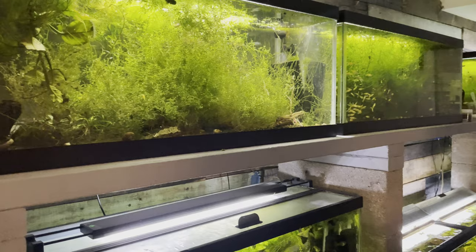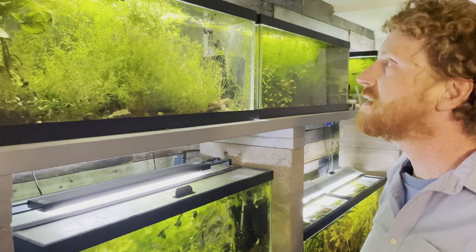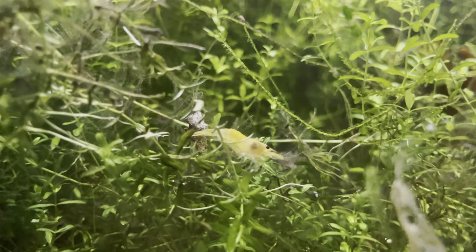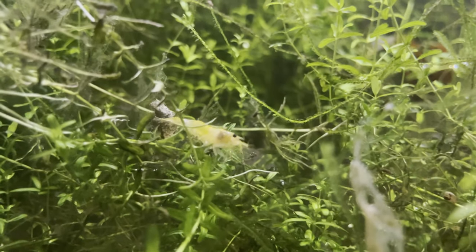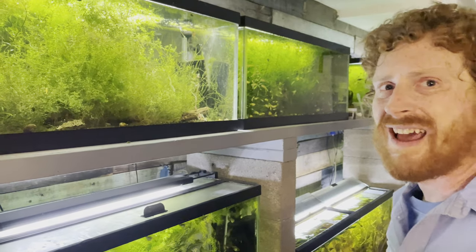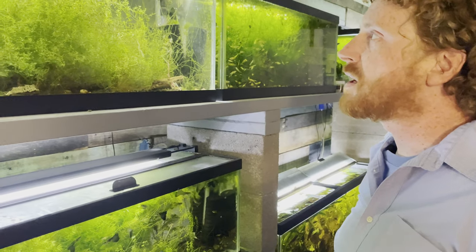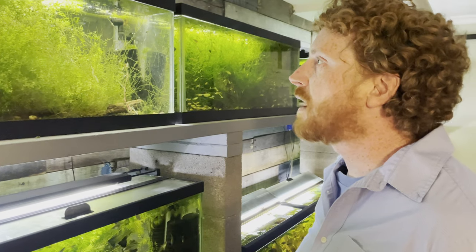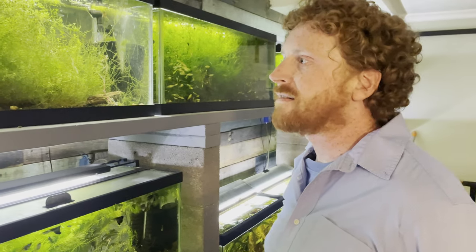They're very good for taking care of planaria. That's partly what inspired me to put them in this tank, which has some neocaridina — yellow neos and some blue steel caridina. When you have shrimp-heavy tanks with something like killifish that are this tiny, your two biggest parasite risks are planaria and hydra. Either one won't kill adult shrimp but will make sure there's no breeding going on — no babies will survive.